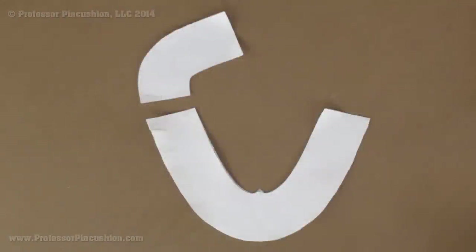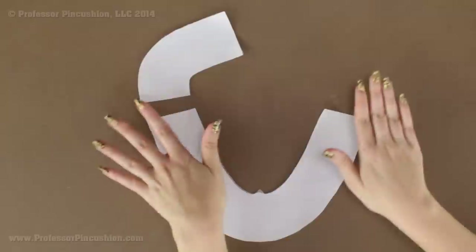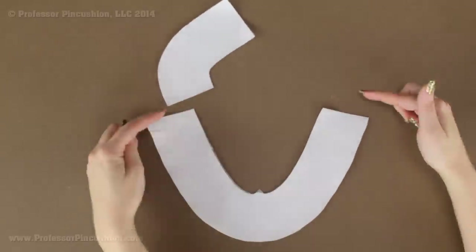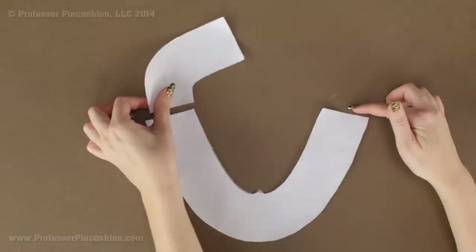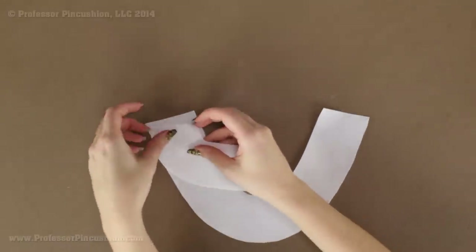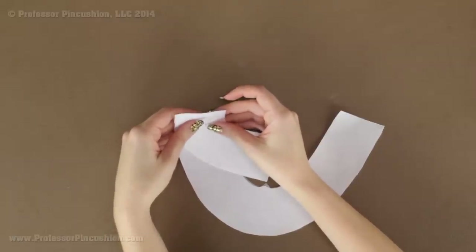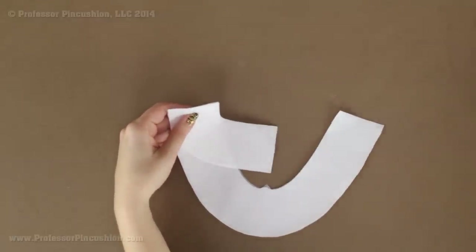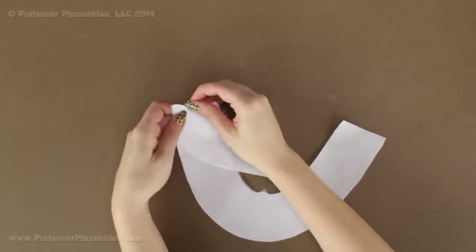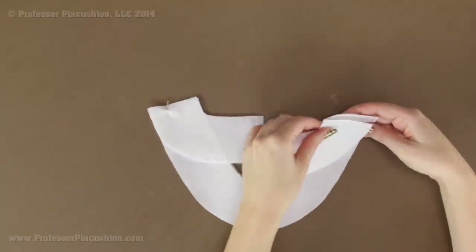Now I'm going to assemble my facing pieces. Here's the front and here's the back — I already have fusible interfacing on the wrong side and my pieces are right side facing up. On each end of the front I'm going to attach a back piece, making sure there's an inner curve going on here. Take the ends, place them right side to right side, pin into place, and sew whatever seam allowance your pattern specifies. I'm going to do a half inch and then press my seams open. I'll do the same thing on the other side as well.